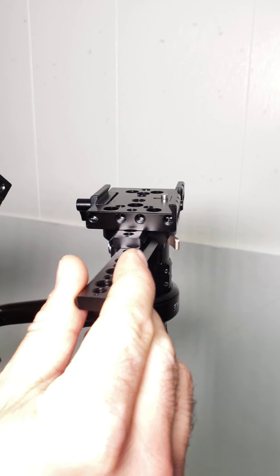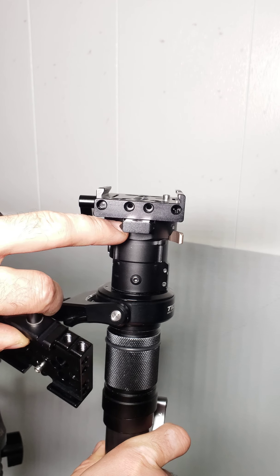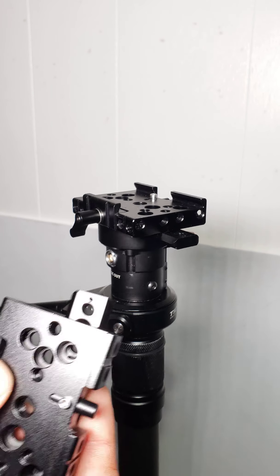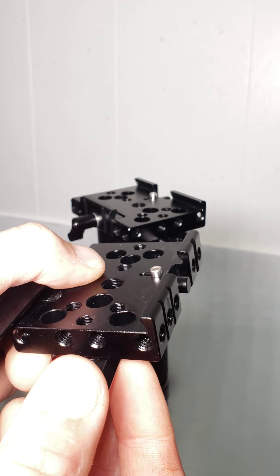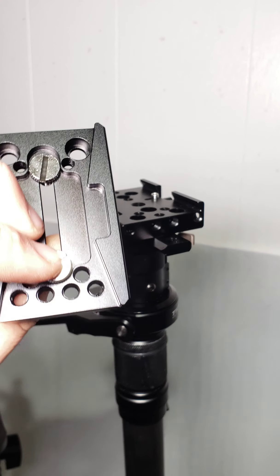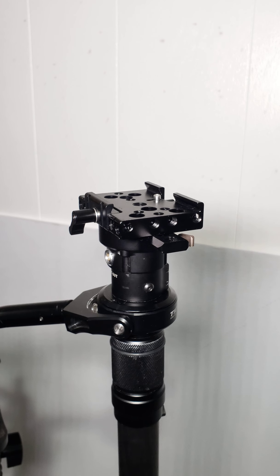This is how the plate looks — it's got many mounting holes. This is a low-profile NATO rail. Basically what you do is have this unlocked, put this in, and it does not exceed above the base. Once you put them together, the holes perfectly line up with one-quarter 20 screws. It sits nice and flush — it's super solid.